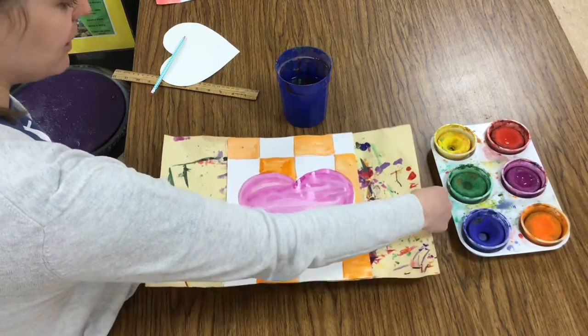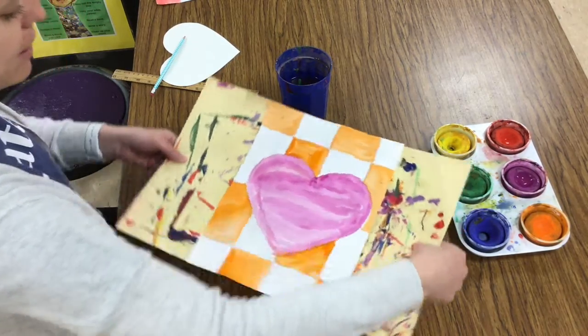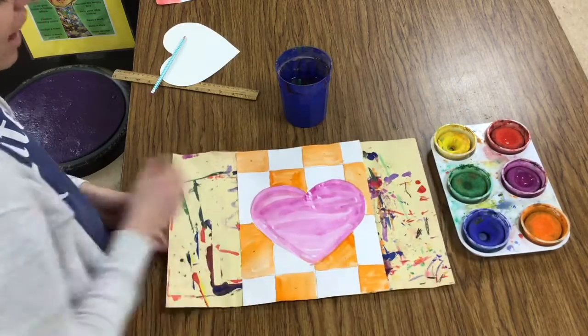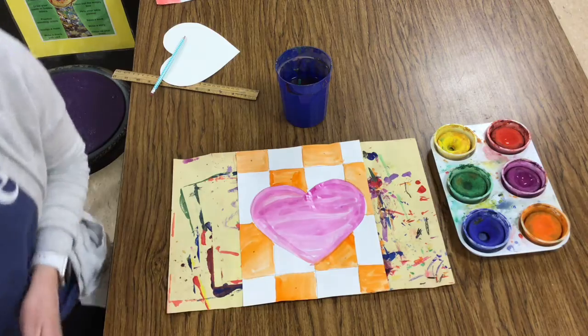My background is painted in and my heart is painted in. My picture is ready to go to the drawing rack. So I need to carry it flat like a lunch tray with my thumbs on top and slide it into the drawing rack side to side. I can't wait to see these beautiful paintings!